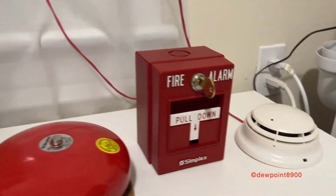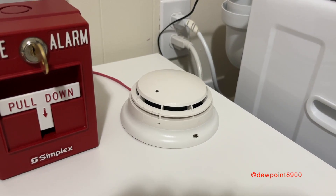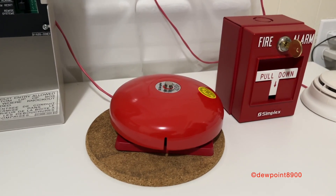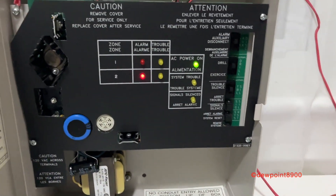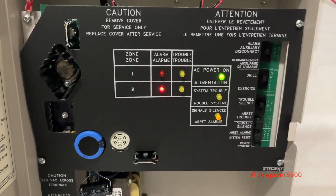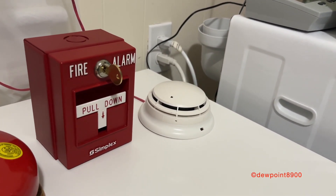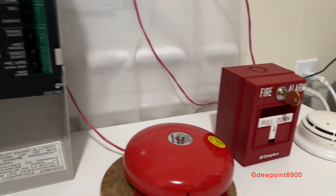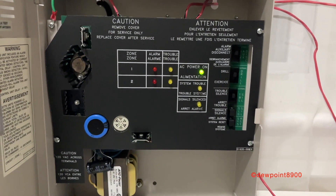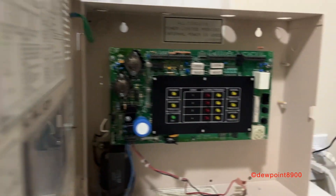The panel did a soft reset and it should need smoke to activate again. And that concludes the alarm verification demo.